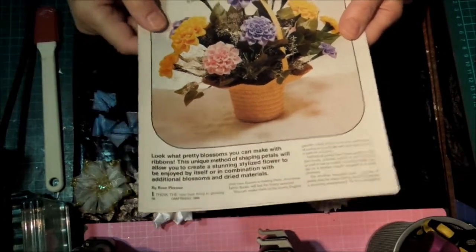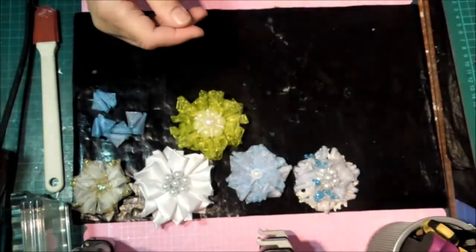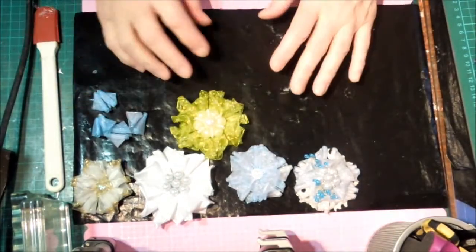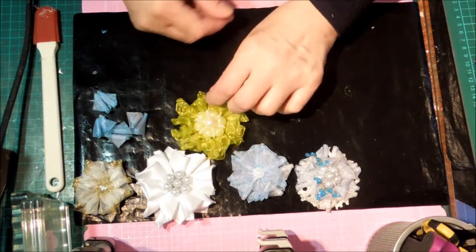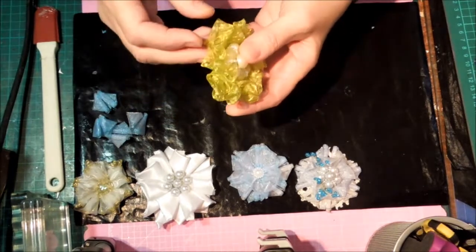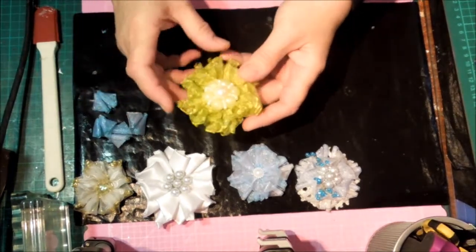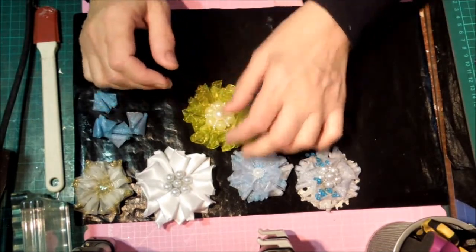I started doing it according to their instructions and it was way too fiddly for me — I just didn't have it in me. So I've come up with my own version and I have not seen anybody do anything quite like this. This is the first one I did and it's my favourite.